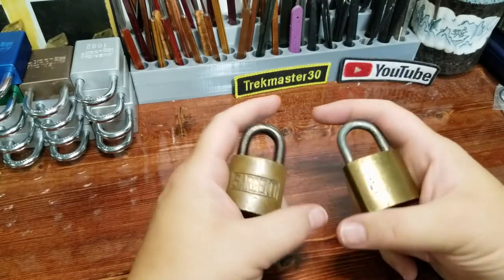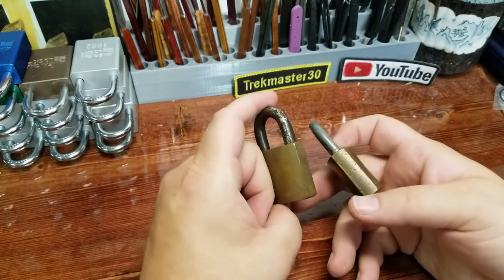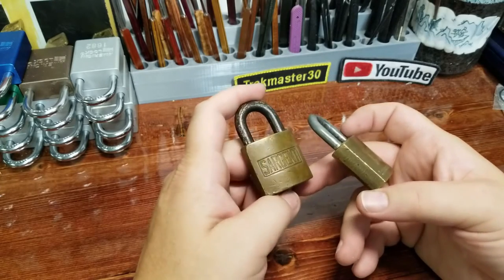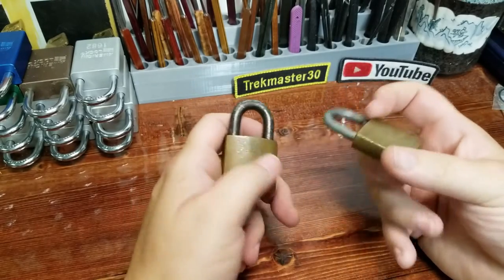Hey everyone, welcome back to the channel. Today I'm going to jump on the Stock Lock Monday bandwagon. I've got these two vintage locks here - this old Sergeant and this old Reese - they've been sitting on my desk for a long time waiting to get their chance on camera.